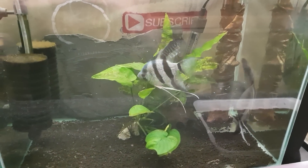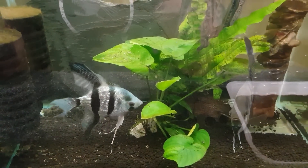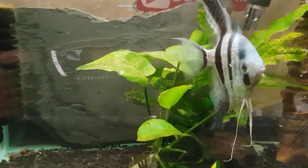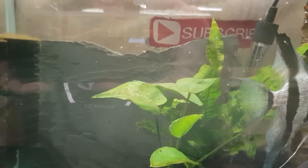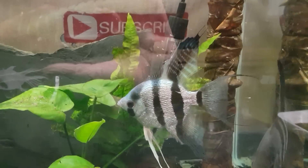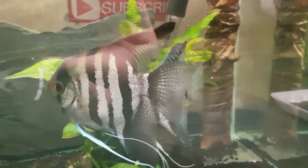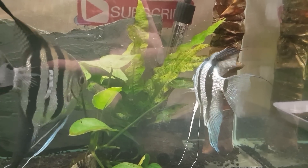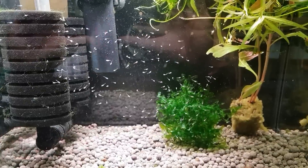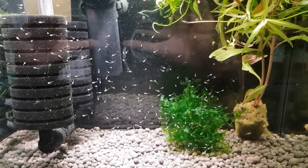Now I'll show you the parents — there's mum and dad. I left some of the fry in there with them so they can be parental, which is nice to see. I'm sorry it's a little bit glary. There's proud mum and proud dad. You can see there are about maybe 30 of the babies just swimming around — they've all had their little gulps of air and are airborne now. It's lovely to see mum and dad collecting them up when they go astray and putting them back onto a leaf, even though they're free swimming now.